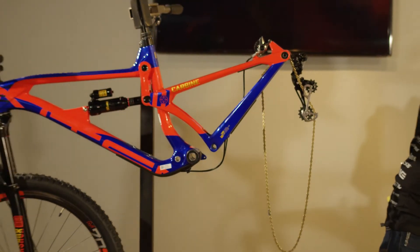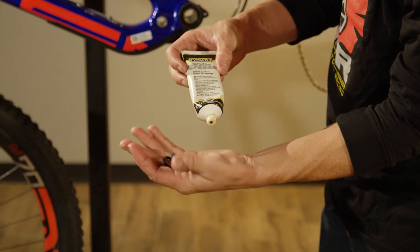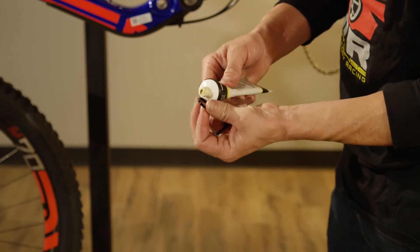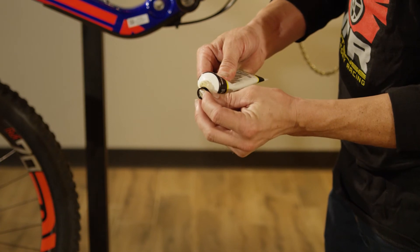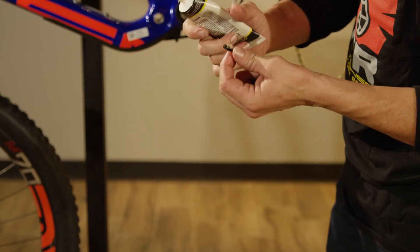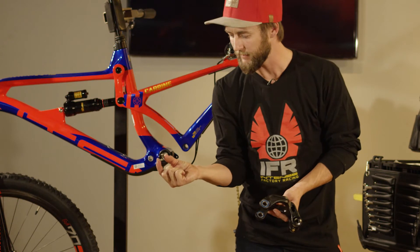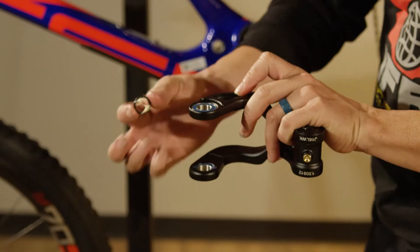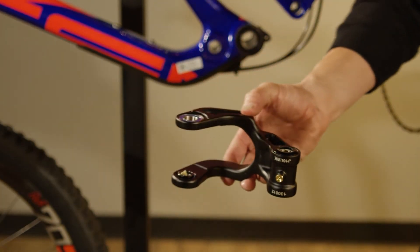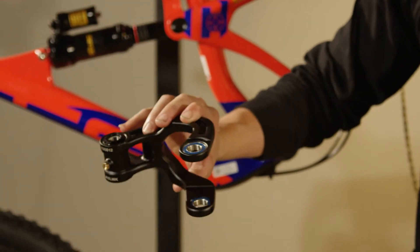The link is ready to go. Now we're going to go to our pivot axle spacers and prep for these guys — kind of the same as the bearings, but instead of on the bearings, we're going to put the grease on the hardware. Not super necessary, but these are the little things that make life easier during reinstallation. Take those spacers, grease the facing surface towards the bearing on the inside edge, and just place them in there — the grease will hold them like glue.